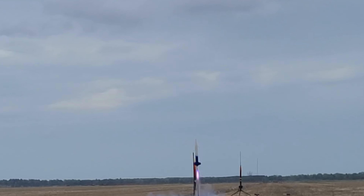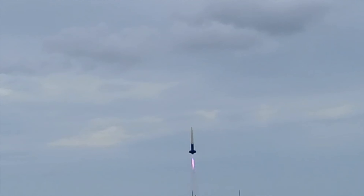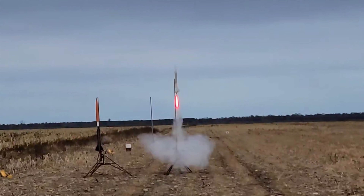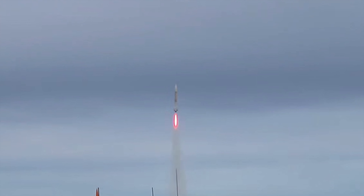And that's the same rocket on a CTI H-152. This is a 3 inch diameter mailing tube rocket on an Aerotech H-165.